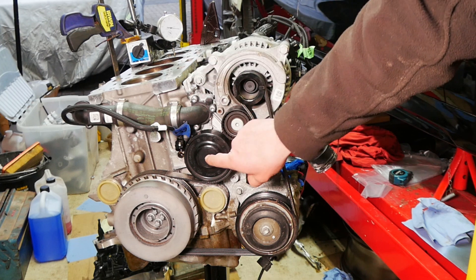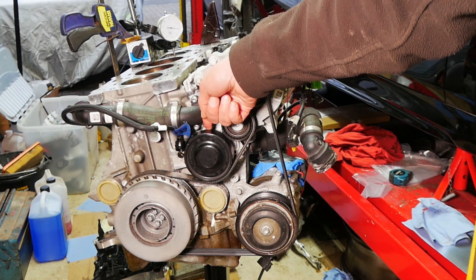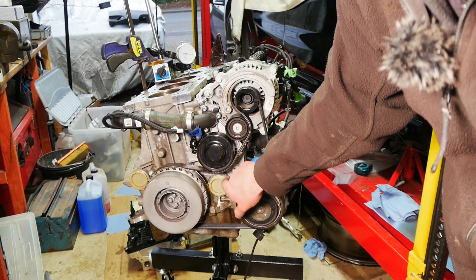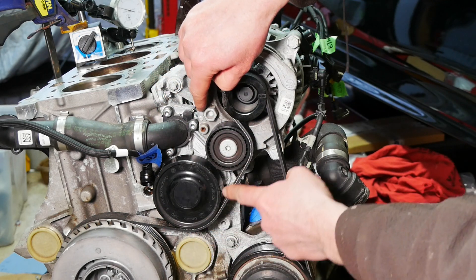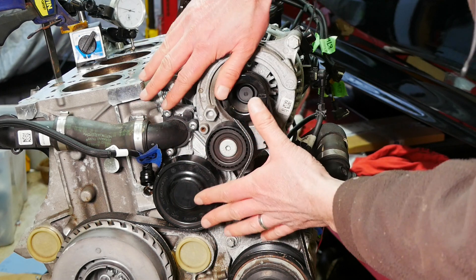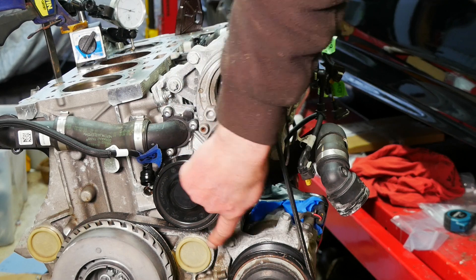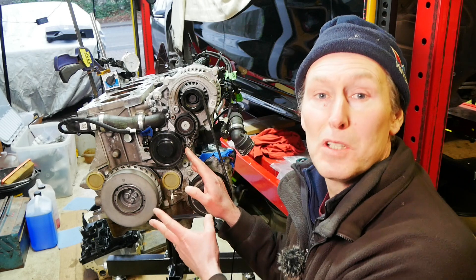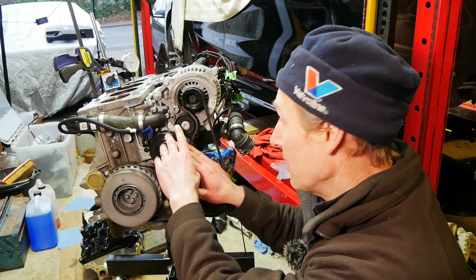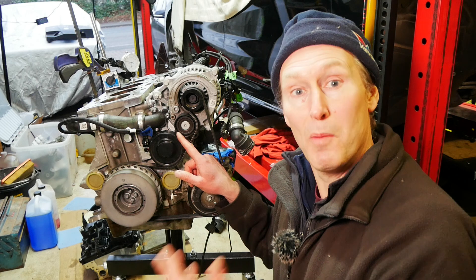Two things can go wrong with this. The shaft seal can wear — sometimes as early as 50,000 or 60,000 miles — and you'll start to see coolant leaking down the front of the engine. And there are bolts around the outer edge of the water pump holding it onto the engine — behind the flange there's a gasket that seals it, and that can deteriorate so water runs down and drips out the bottom. To be honest, if you have either of these problems — the water pump seal or the gasket — you're best just replacing the water pump itself since it'll come with a new gasket. It's such a big job to access this area that there's no point just putting on a new gasket when the pump might fail soon after.